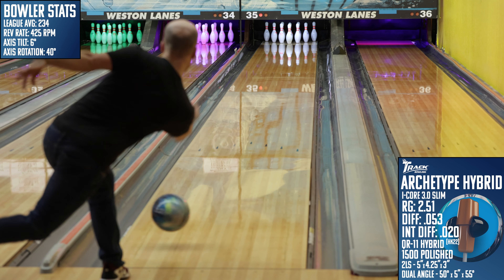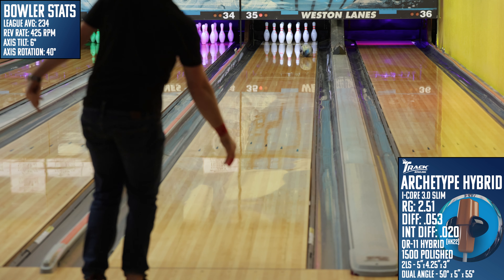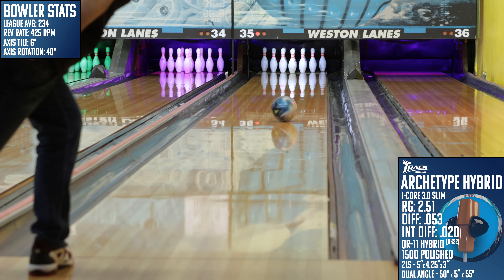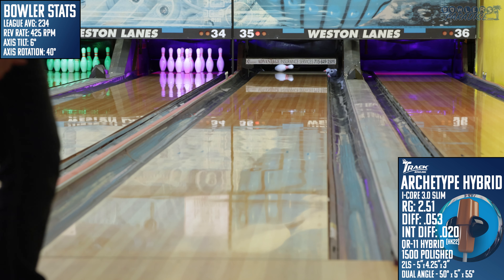For the layout, I wasn't really sure what to do, so I looked at what worked well on some other similar ASIMs. Most of the Brunswick brand balls have performed pretty well with layouts similar to this 5x4.25x3 2LS layout. It's a middle-of-the-road type of layout that doesn't cut performance — it's been reliable in showing me what these types of balls can do best.